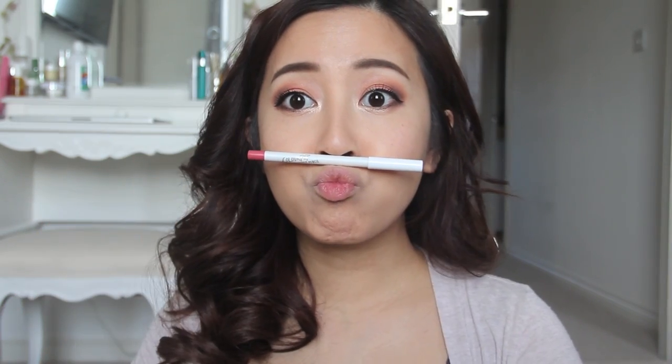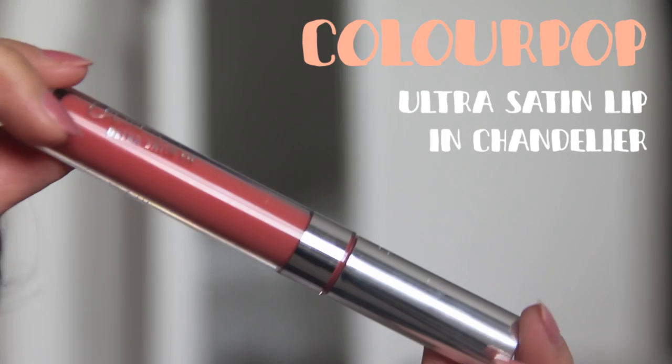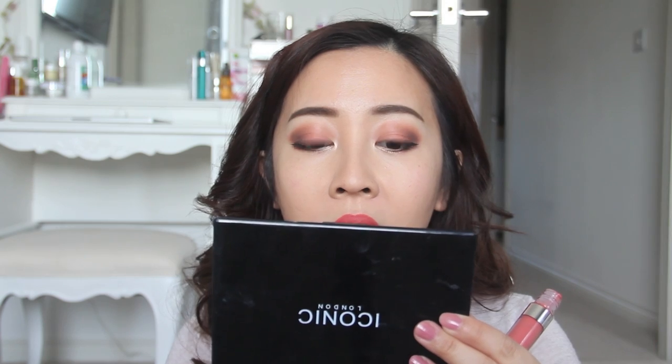Eyes done — on to lips! I'm going to use this blush-toned lip pencil from Colourpop, starting off by lining my lips first and then filling it in. At this point it doesn't have to be perfect — we're just creating a base for our lip color. Right now I'm using Chandelier from Colourpop. I actually grabbed the wrong color — it was supposed to be a peach one — but this one is really pretty too.